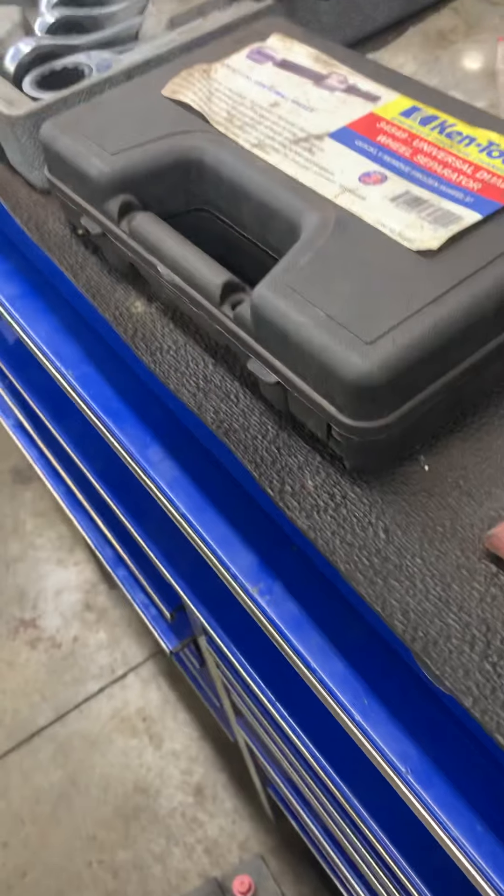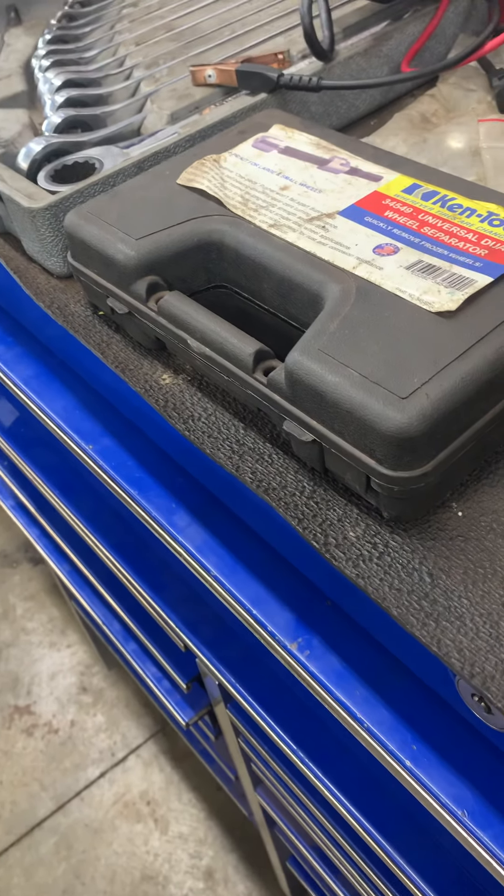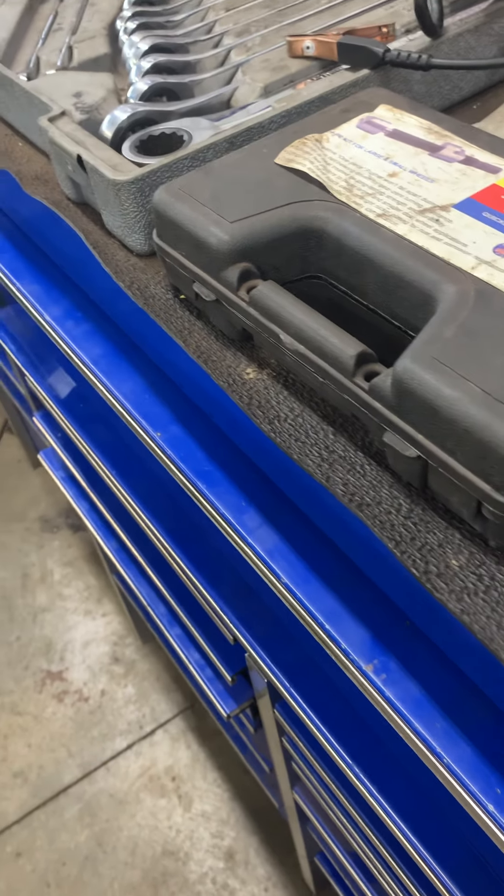Pardon me gang — Clam Automotive, how may I help you? Yeah, this is Glenn — I'm calling about a '98, about the rear end. Hold on Glenn, let me grab the boss for you one second. All right, thanks.